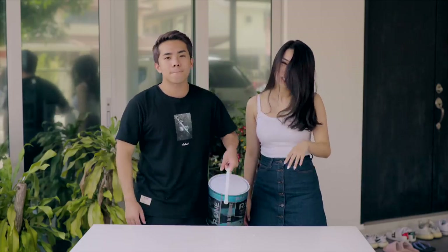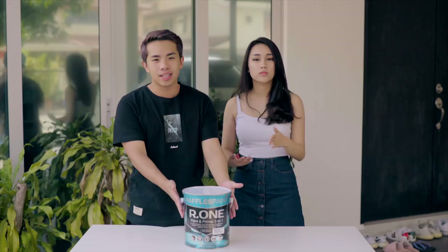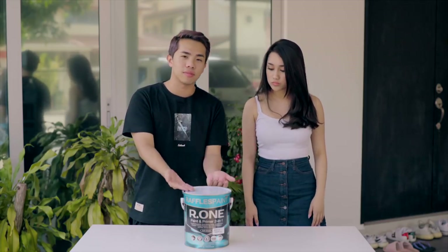Hey everyone, welcome back to yet another episode of WeView and Review. Once in a while we do something different — we review something different. It's not always tech. Today, as you can see, we are outdoor because we are going to do paint. We will be reviewing this paint today. This is Raffles Paint, and we always support local companies. This is from Singapore.